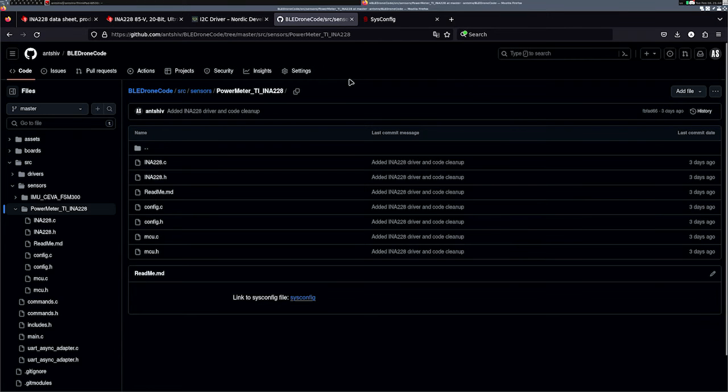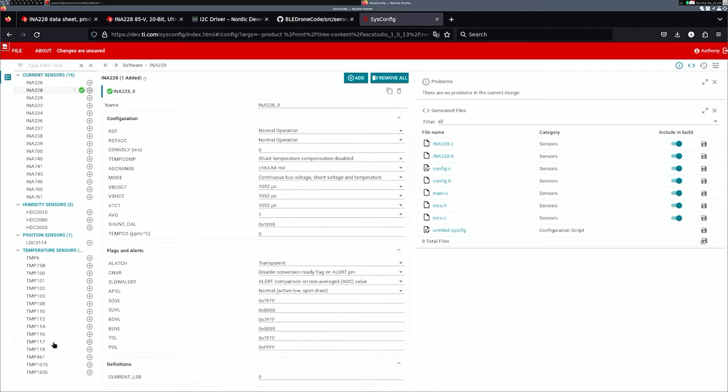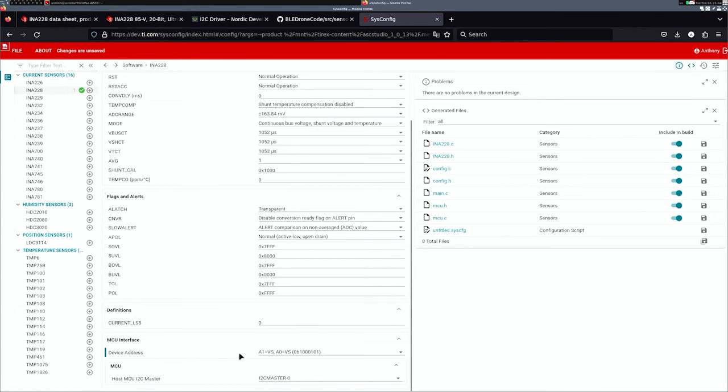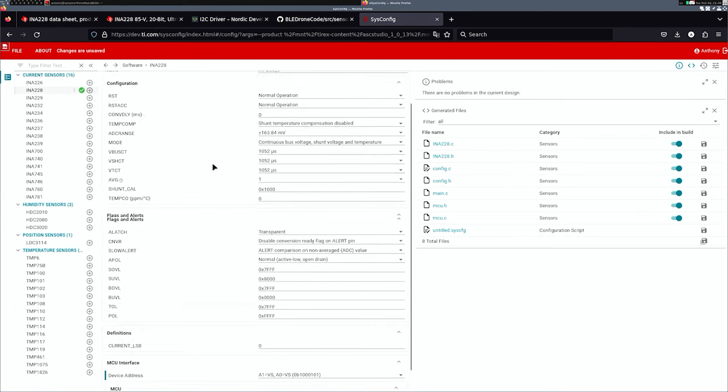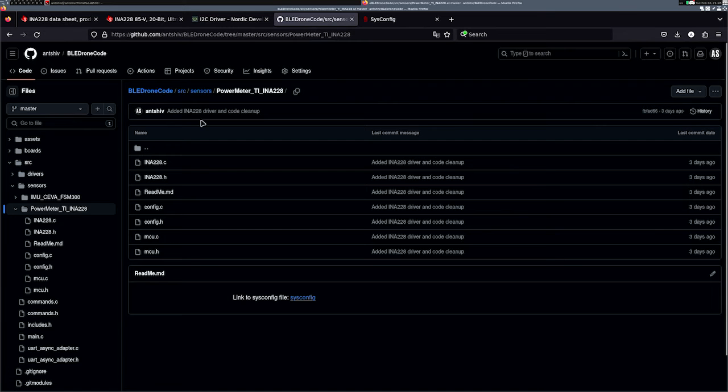In my Git repository, which is open sourced — the link will be in the description below — I created a power meter folder under the sensors directory with all the INA228 files. Where did I get this information? Texas Instruments provides device drivers for their sensors under the sysconfig interface. They have a couple of sensors where it generates the drivers for you. You put in parameters like your device address based on how your hardware is hardwired, and it generates the files for you. I downloaded them and put them into these folders.